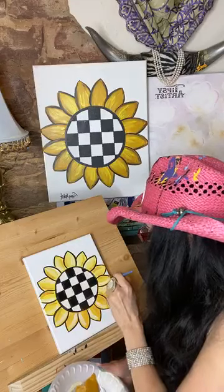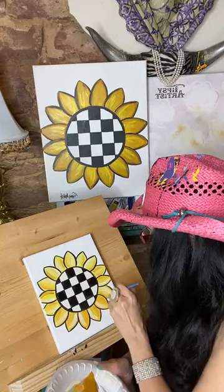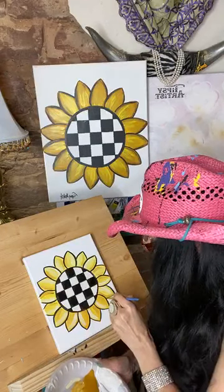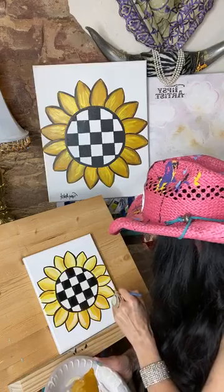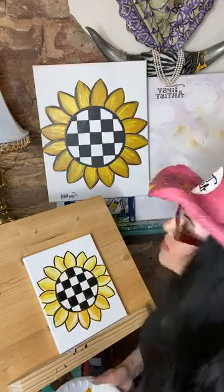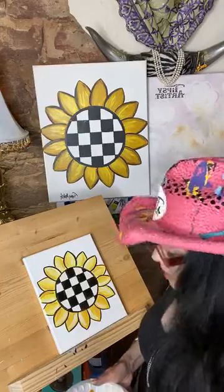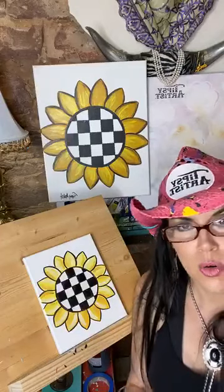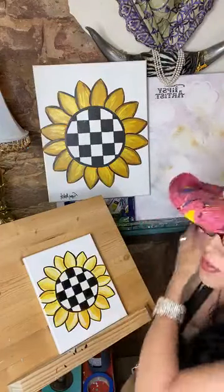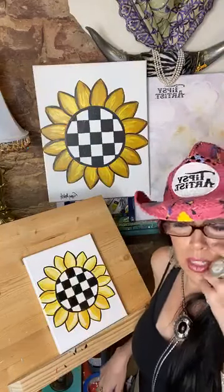And there we go — oh my gosh, we're actually done! This is a really fun, easy, easy, easy painting. So again, this is our courtly check sunflower — very beautiful, very easy. We have everything that you need on our website, just tipsyartist.com, and I'll leave the link below.